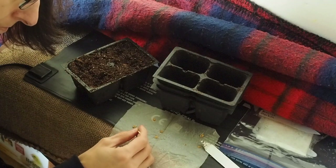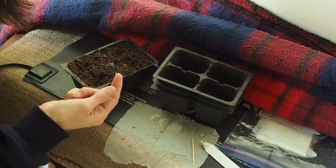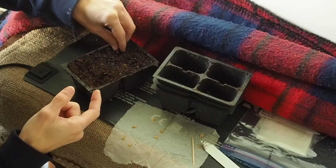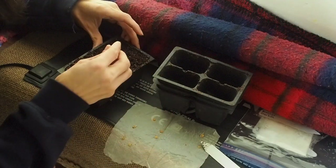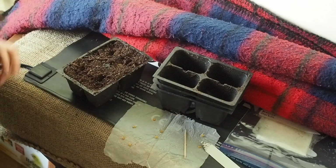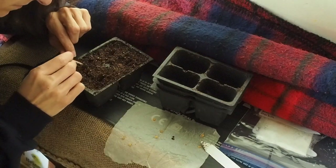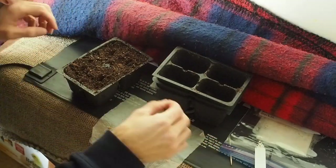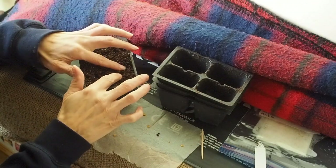For the ones I've freed from the paper towel, I can just use my finger to gently pick it up — be careful not to damage the roots, and you want the root to be facing downwards. Drop it into the hole, and if it falls the wrong way you can use the toothpick to reposition it so that the root is facing down. Then you can just use your fingers to close up the hole.